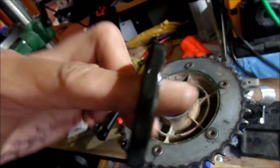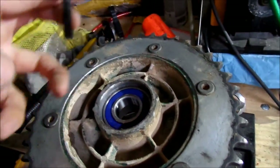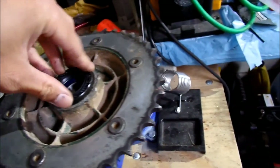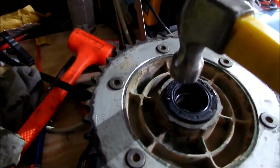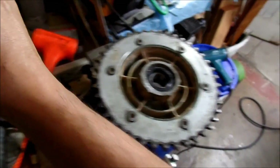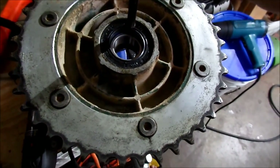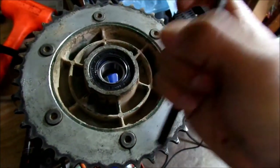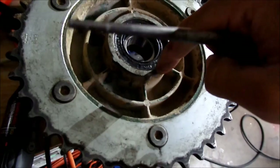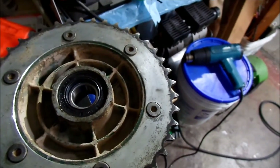Now we're going to install the outer seal. I've greased the outside of the seal. I hit it with the back of the punch from the top and went around in a circle like before - it slipped right in. The seal gives a lot more than the bearing, so it was pretty easy. Once it gets past the little lip, you should be able to stick your fingernail down there a little bit and you're good. Then we're just going to grease up the spacers and put them back on.